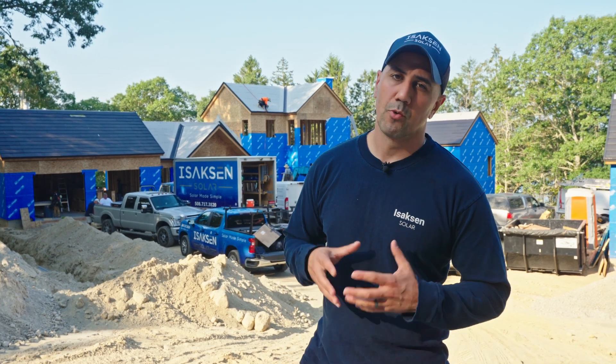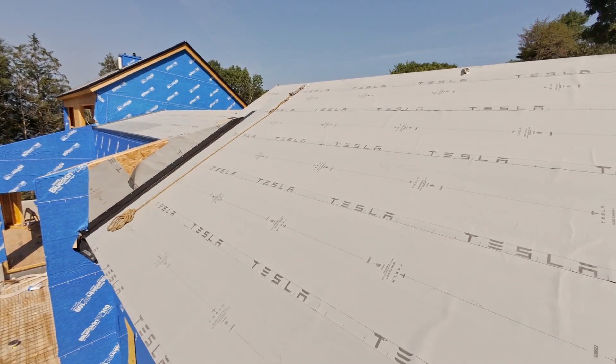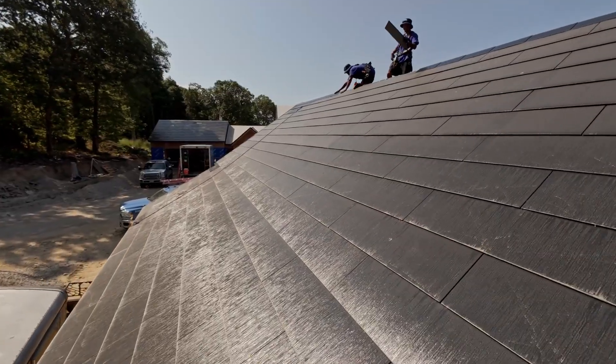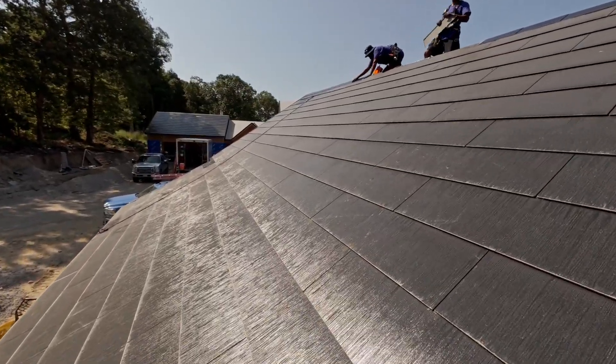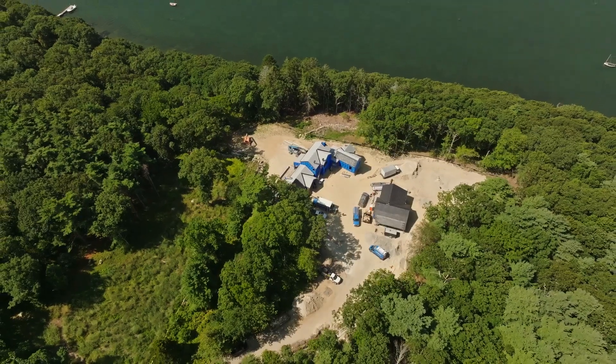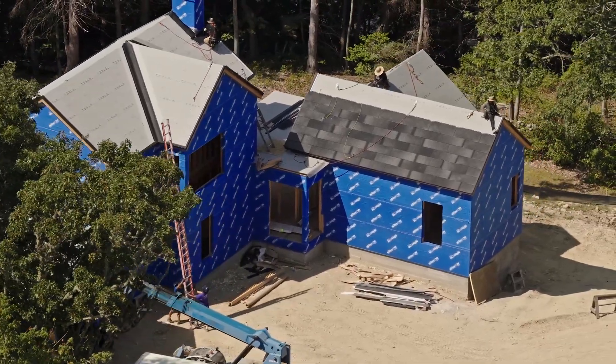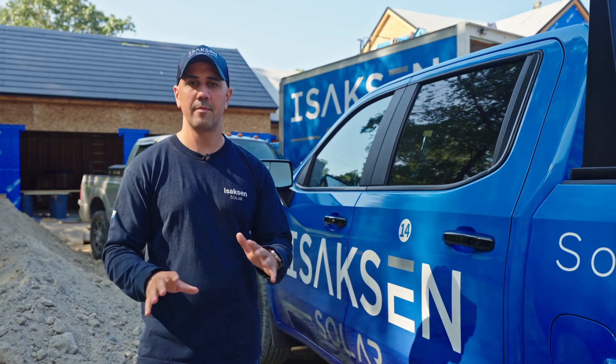The Tesla Solar Roof comes with a 25-year warranty. That warranty covers the roof itself, all weatherization and waterproofing, and the actual active tiles — everything is guaranteed to work for 25 years. It is the best-looking solar system in the world. To the average person looking at it, they will not even realize it's an actual solar system. As far as aesthetics go, it's completely unmatched.